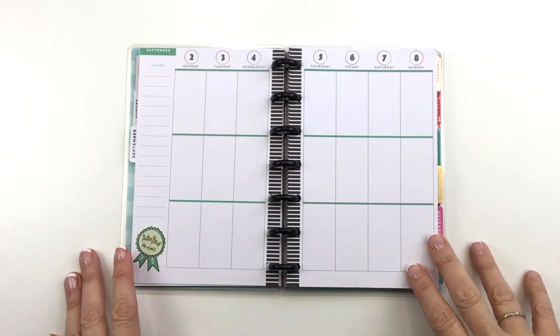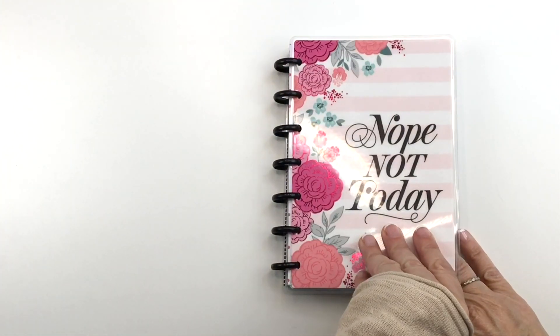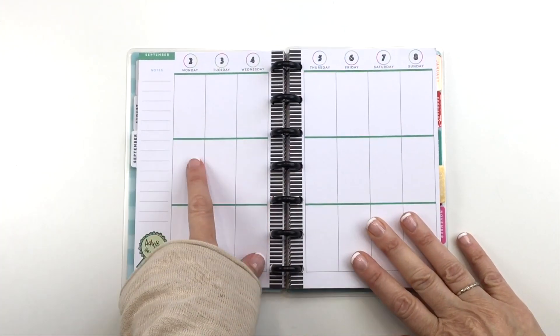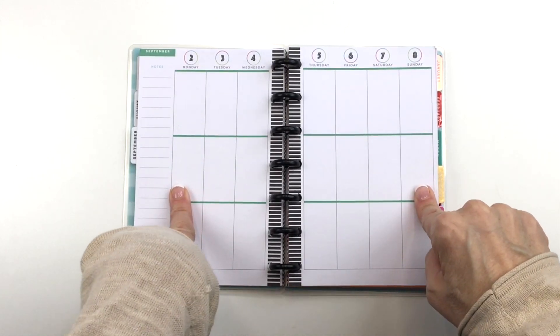Hey guys, it's Mary Ellen. Today I am here in my mini happy planner — this is a mini vertical, this is the Sassy Plans planner — and I am planning for the week of September 2nd to the 8th. If you want to see what I come up with, stay tuned.